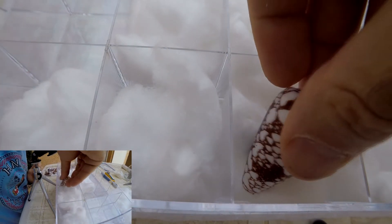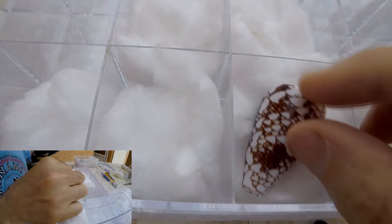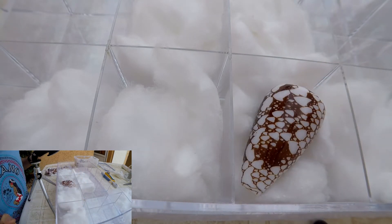There you go. You have oiled your shell so they're ready to be stored. You can use your data label and put your data under.